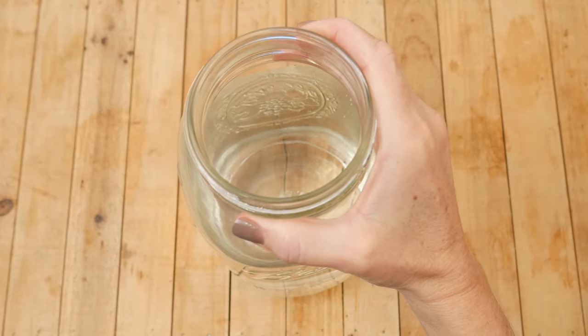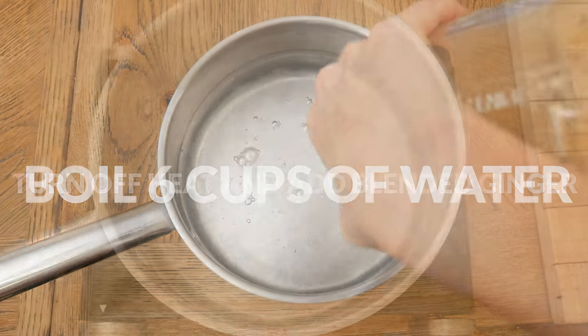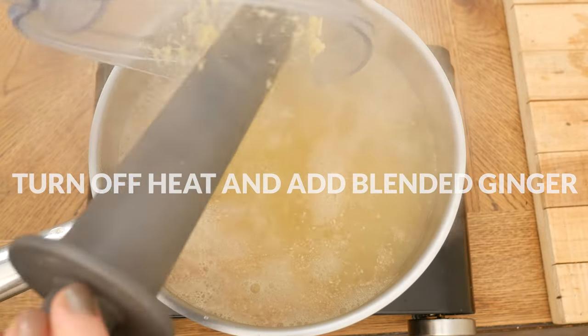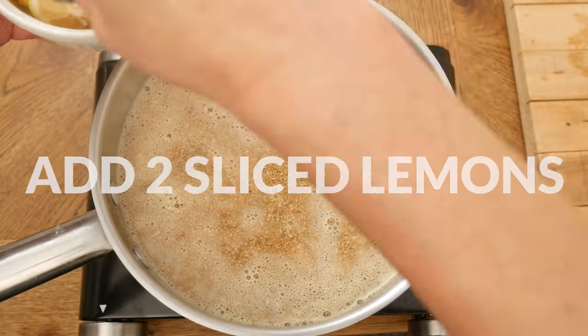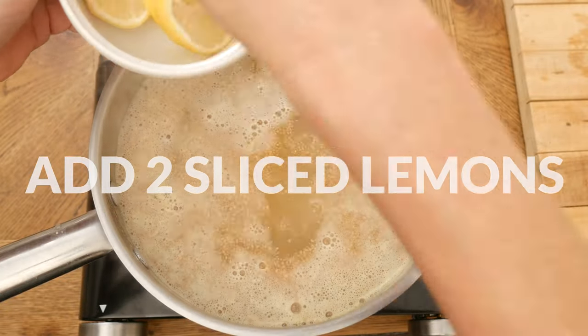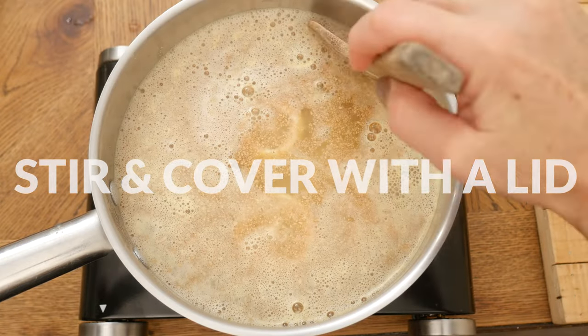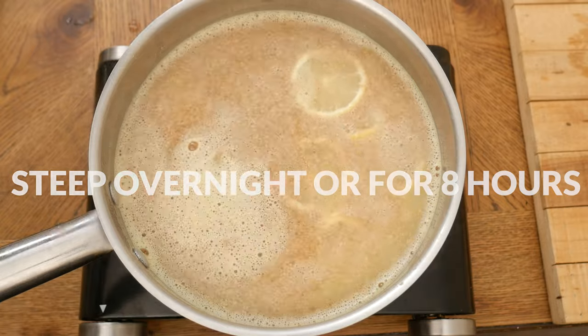To a medium-sized pot, add in six cups of filtered water and bring it to a boil. When the water comes to a boil, turn off the heat and then add in your blended ginger root, along with two sliced lemons, which are great liver cleansers. Stir and cover with a lid, and then let your tea steep overnight or for about eight hours.